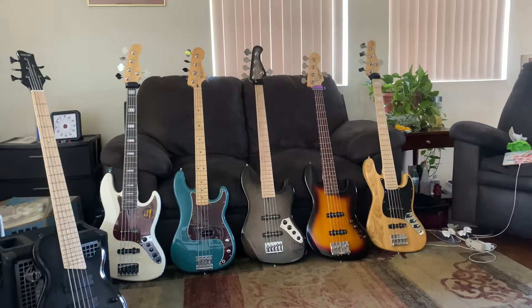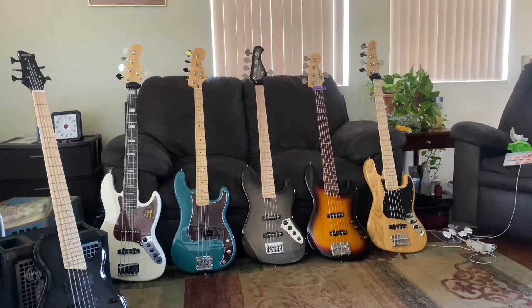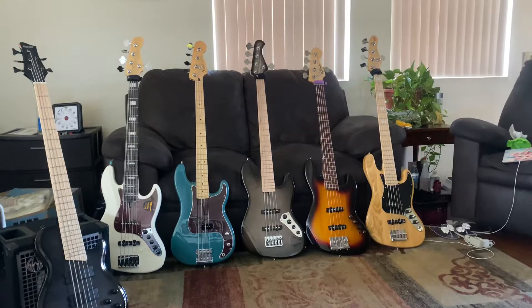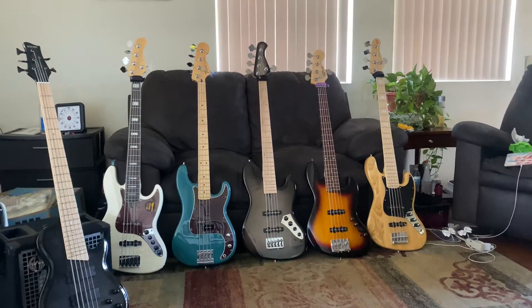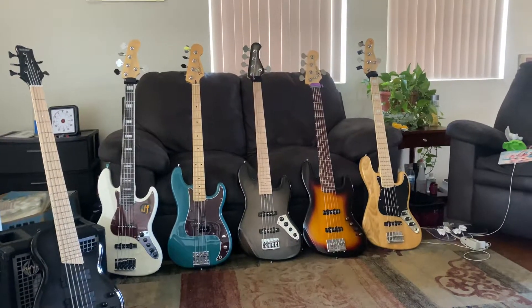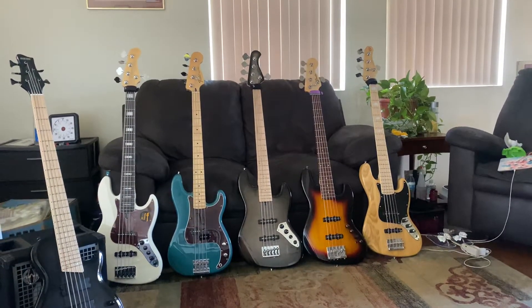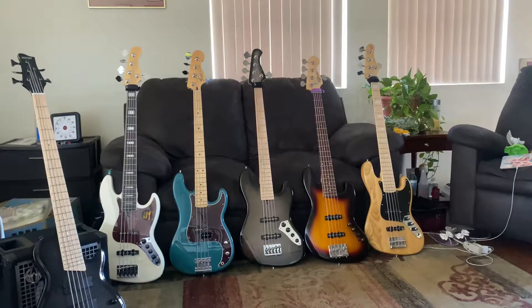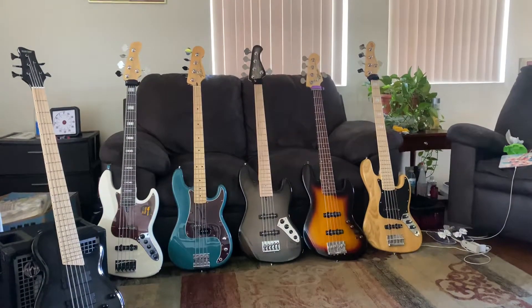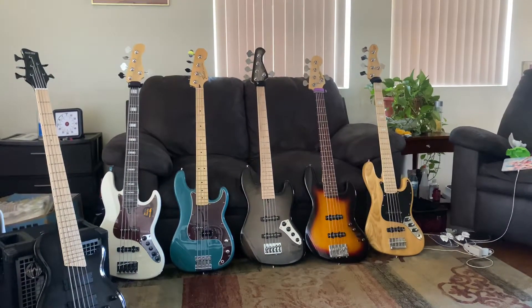My first bass build, from a stripped down Sire bass. We put North Strand pickups in there with a Barney three-band preamp. Then next to that is my Ken Smith that we just rebuilt, cleaned up and made right. And that has Aguilar pickups with an R-deer JZ3 preamp.